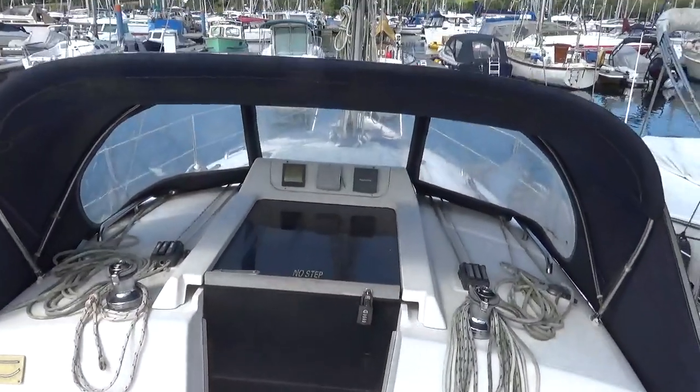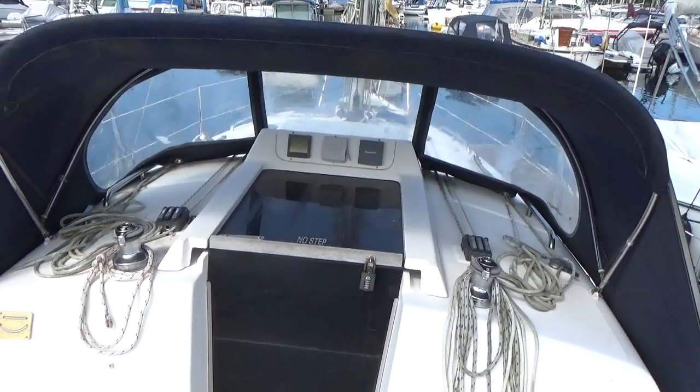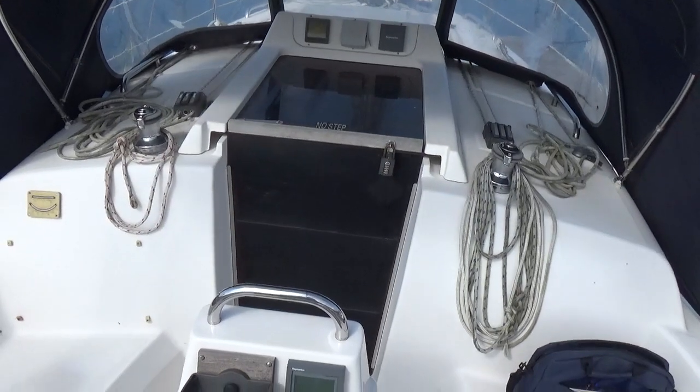So there we have it — I'm pretty much back where I started. This concludes the deck tour of this Hunter Legend 390. If you like what you see and you'd like to know more, then please do contact us at Beauxhead Cornwall.